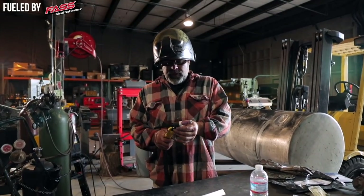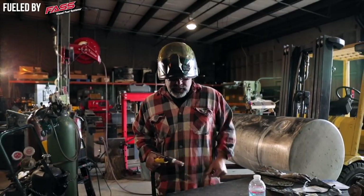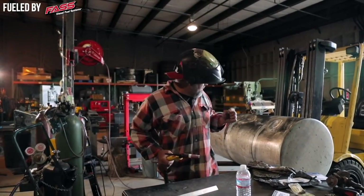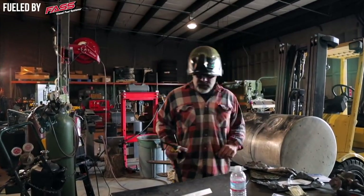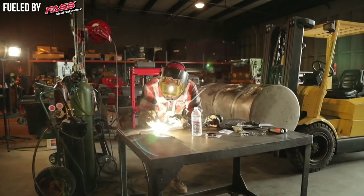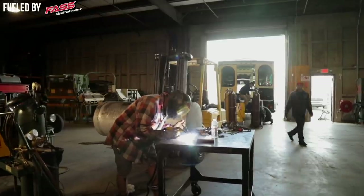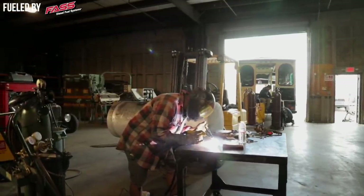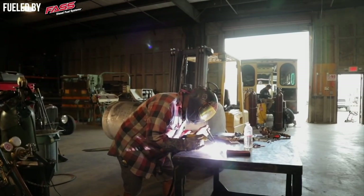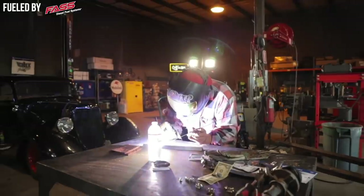A couple of things real quick: if you're going to try to weld up a fuel tank like this, it's really thin material. You want to make sure that you do a couple of test passes and get your machine set up for the thickness. This little piece of aluminum is pretty thin, so I wanted to run a couple of test pieces and turn it down so you don't blow a hole in it.